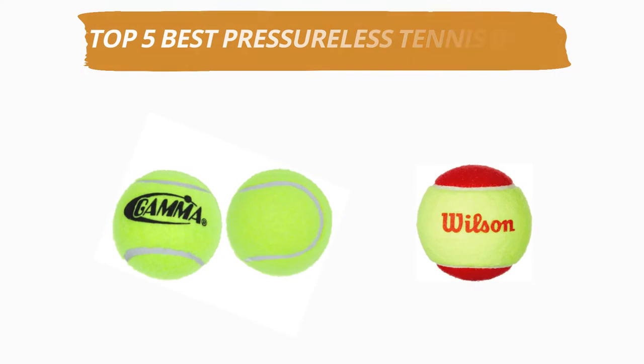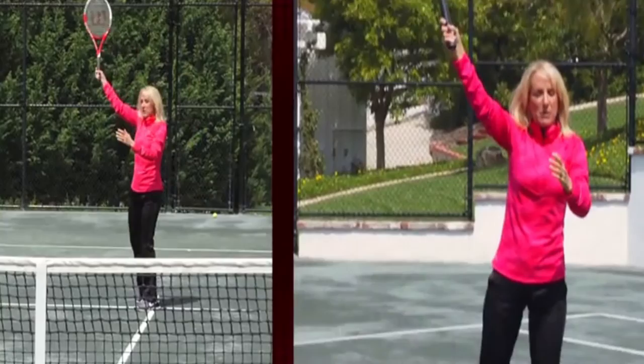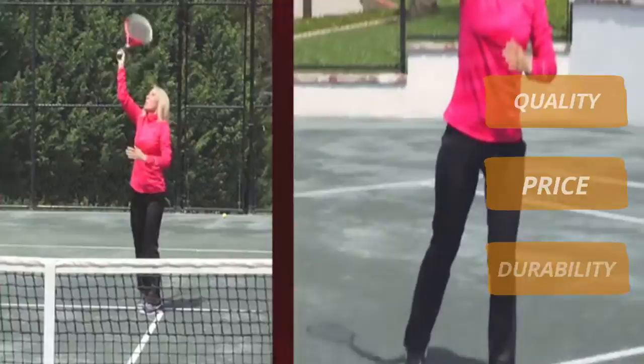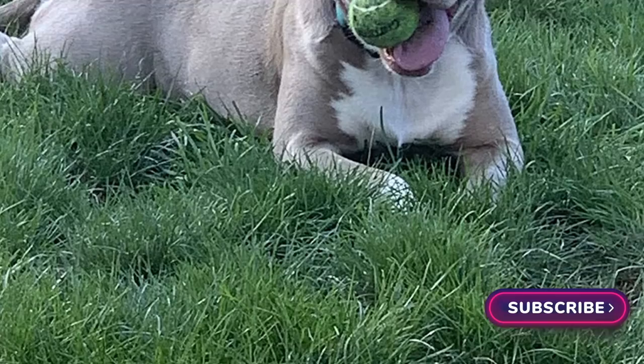Hey guys, welcome to our channel. Today's video is on the top 5 best pressureless tennis balls. After hours of researching, we have selected the best pressureless tennis balls and ranked them based on a few criteria like quality, price, durability, and more. If you want to see more information and updated prices, you can check out the links in the description below. And make sure to subscribe for more reviews like this, so without any delay, let's get started with the video.